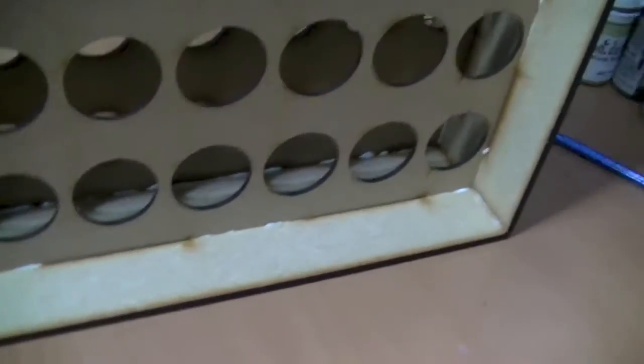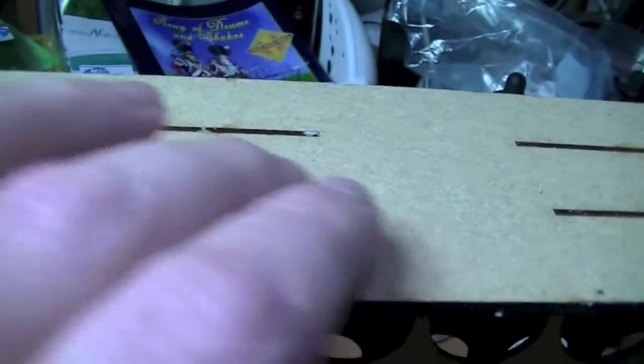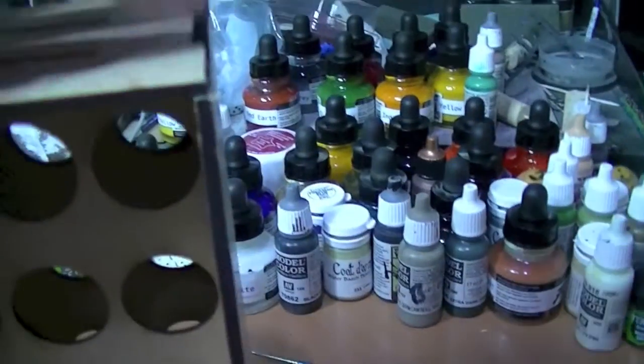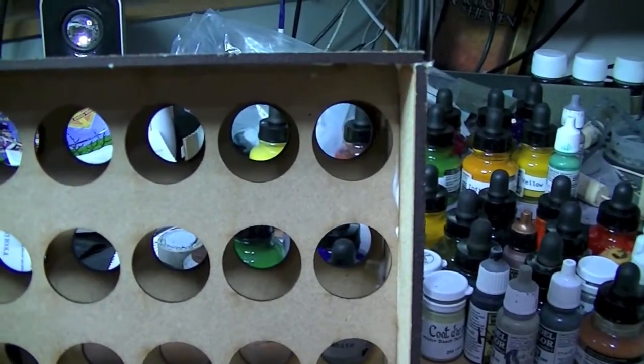A couple of minutes later — you can see the whiteness around the edges — it's all glued up now, so I need to leave that for the glue to dry. It went together easier the second time with the glue than it did the first time without. It all fits together lovely — not bad at seven pounds.